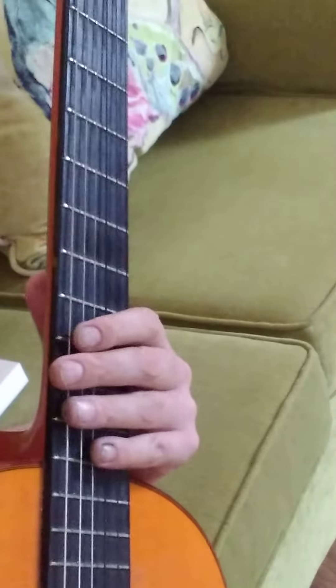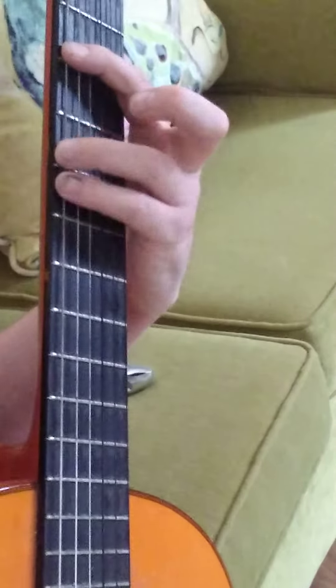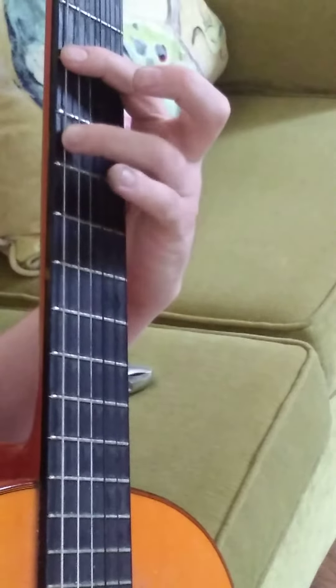It's a lot better. Also with the repetitive movements, you can still see that the ring finger is still rolling a little bit, but it's reduced.